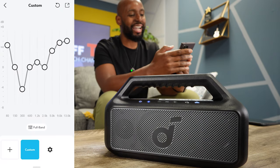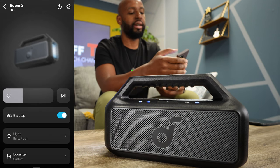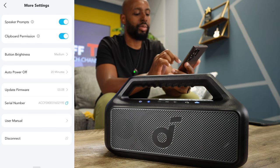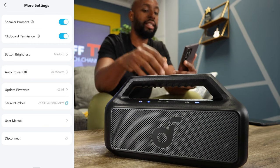There's also a Full Band option — some new stuff here. In the speaker settings you can toggle speaker prompts on and off, adjust button brightness, set auto power on and off, and access the user manual. But that's enough of that — I know what you came here for. We're going to head outside and give you some sound samples, because that guy in the back is tapping his knee wondering: does it jam?